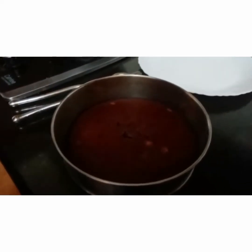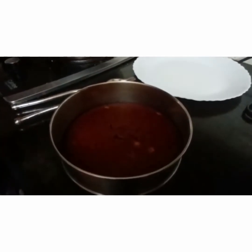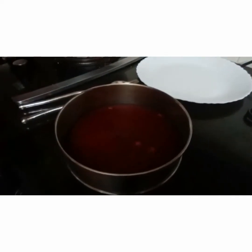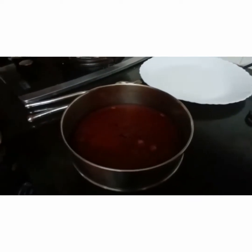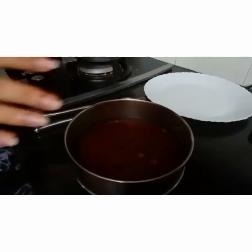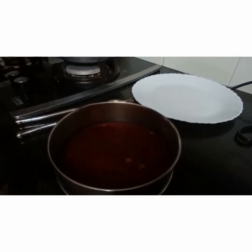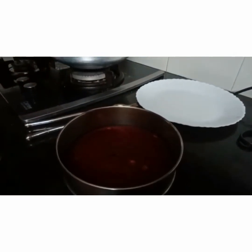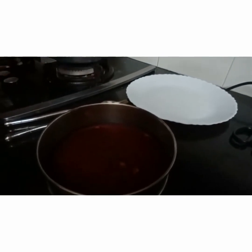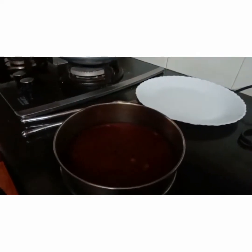Now we will allow it to completely cool down, and then I will show you — once it is cooled down, I will demold it and show you. Then I will show you a very simple technique to decorate the cake. I cannot make any icing or chocolate ganache right now because I don't have any exotic materials. So I will just show you a way that even kids can decorate it. Very soon I will show you, as soon as the cake is cooled down.